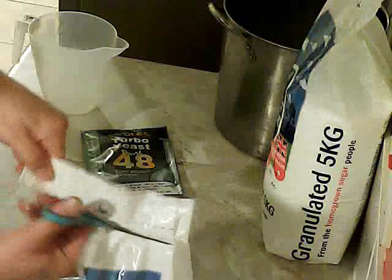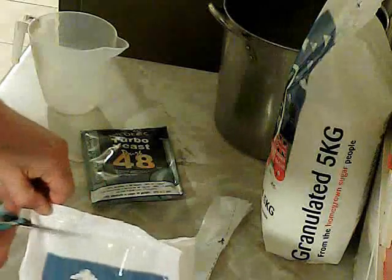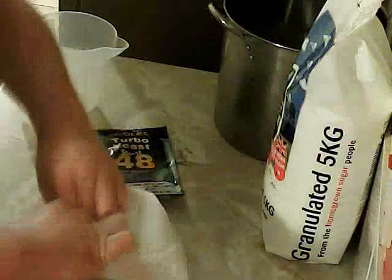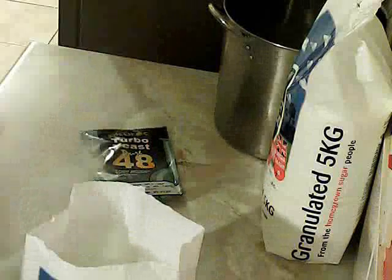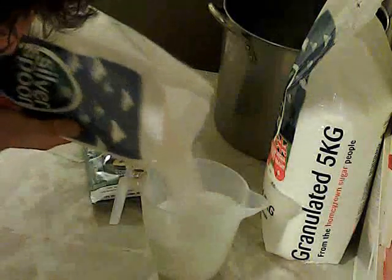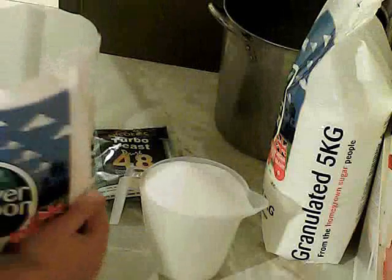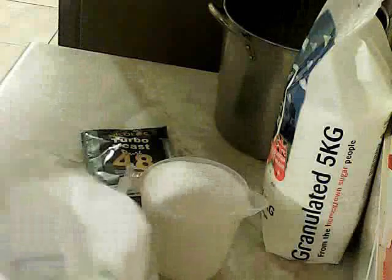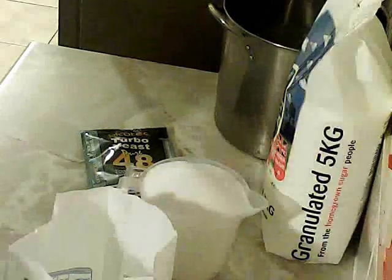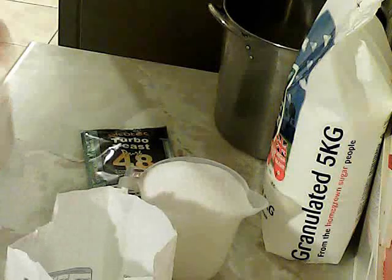We're going to start by cutting open the bag. The cut line is not in the right place, but we re-cut and we're left with 5 kilos of glorious sugar. I'm going to pour a little bit out — I'm only guesstimating a kilo, so that should be around 9 kilos left. I've got myself a little sandwich bag where I can put this extra sugar and use it for tea, coffee, more homebrew — who knows? Good practices.